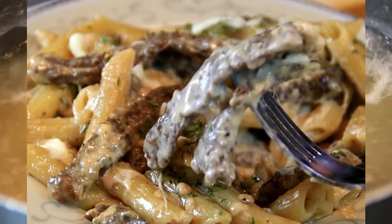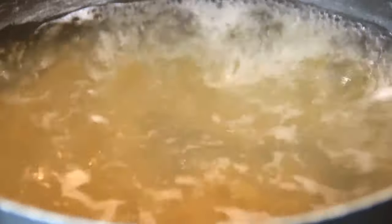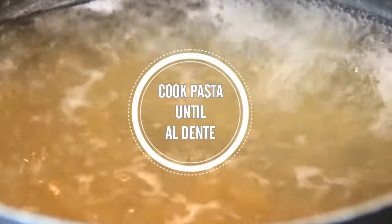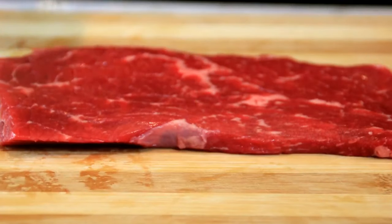To kick things off, I'm gonna slip about a cup and a half of penne pasta into some salted water and boil it for about 11 to 13 minutes until it's al dente. You can use the pasta of your choice. While the pasta is cooking, I'm going to prep the steak.